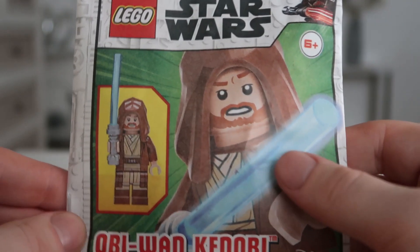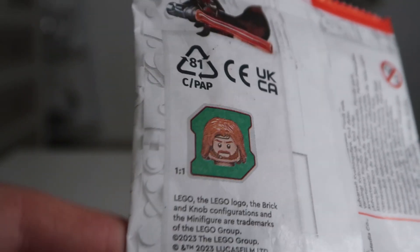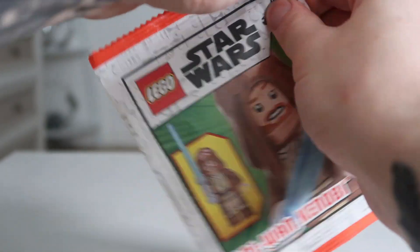On the packaging we see the enlarged Obi-Wan Kenobi on the right, and then him in front of the yellow background on the left. This is kind of interesting because on the back it doesn't show the weapon — it actually shows an alternative head, which is really cool and completely different to what they used to do in the past. Let's rip it open and get the parts.